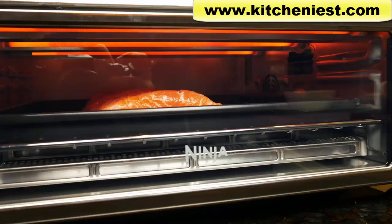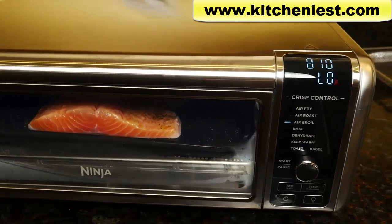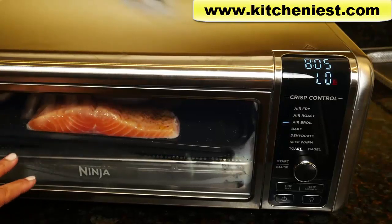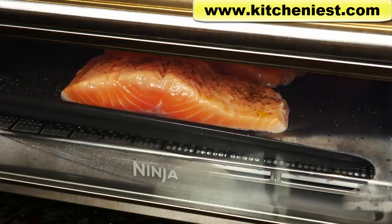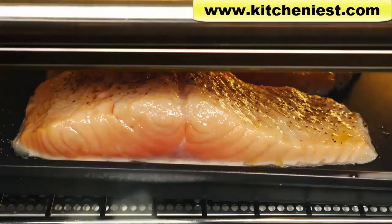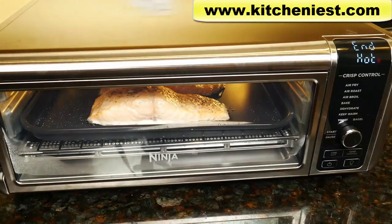Here's the heating element up top. The pan warps when it's very hot and that's what happens in a standard oven also — it'll go back to its original shape when it cools down, it's perfectly normal. That's the light turned on. The fan is not very loud, it sounds like a low fan.